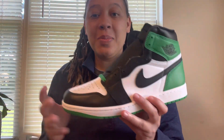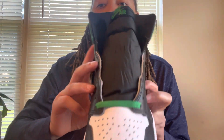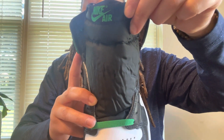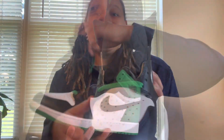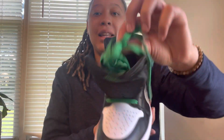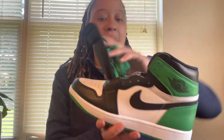Looks really crispy. I don't know, call me basic, but the black and white and then this Lucky Green just looks so good together. We do have an all black tongue on these things and we have Nike Air with a swoosh in Lucky Green on the tongue tag. The shoe does come with the Lucky Green laces — these things are crispy. Them Lucky Green laces are fire y'all. Those are fun to pop on this all black tongue.